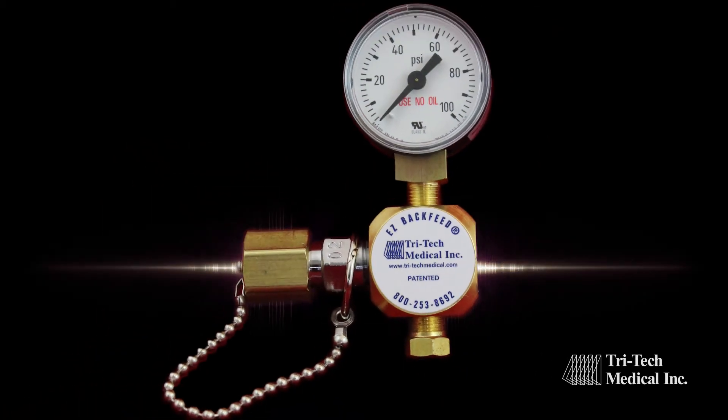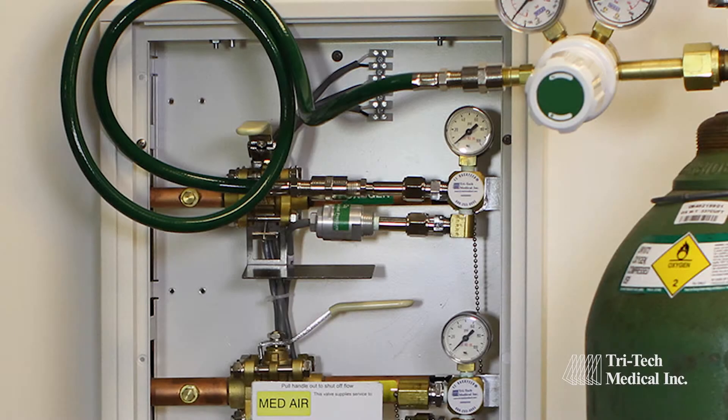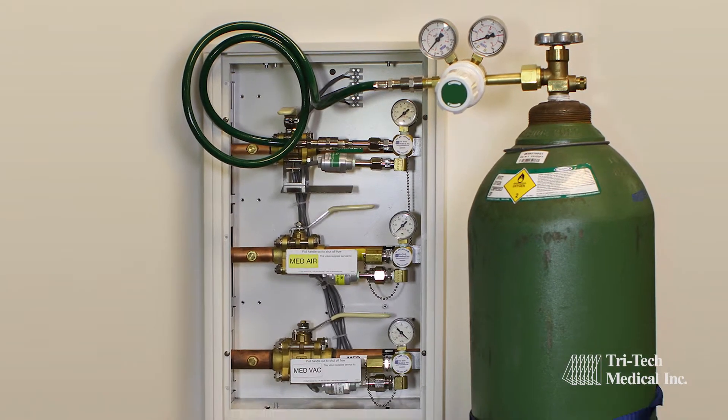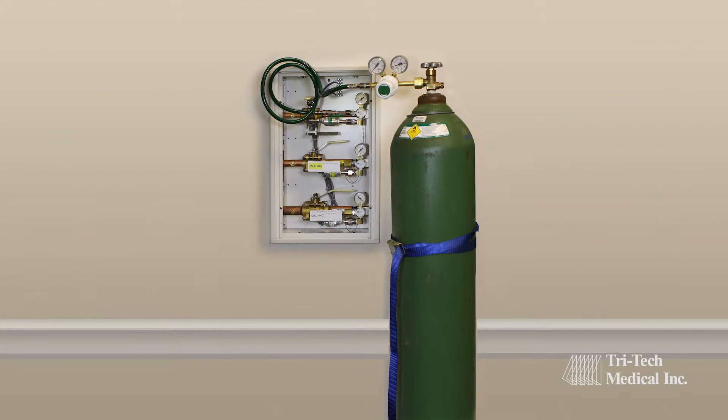Tritec Medical has a better solution through our Easy Backfeed products. The Easy Backfeed products are located in your zone valve box, providing an easily accessible place to backfeed medical gases without entering a patient room or other critical care area with high-pressure cylinders.